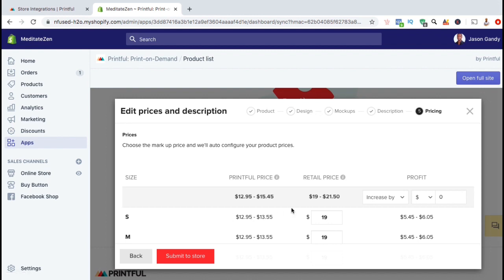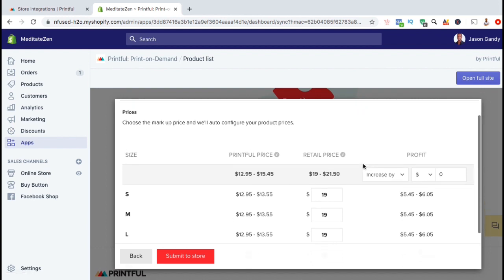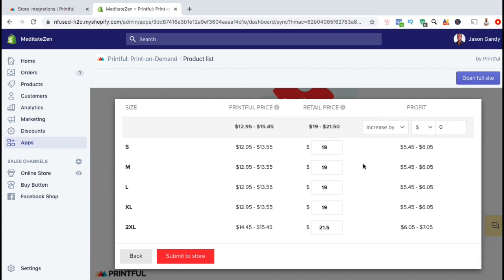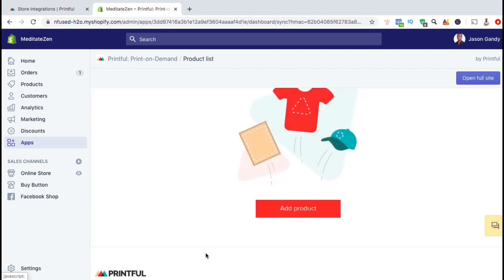Here's where you can edit the prices for your product. You can see the different sizes that are offered, the Printful price, the retail price that you'll charge the customer, and the profit that you'll make. Your profit is determined by the retail price minus the Printful price. You can adjust your retail price for each size of your product, and when you adjust the retail price, you'll see the profit column update as well. Once you finish updating the retail price for each size, go ahead and click on the Submit to Store button.